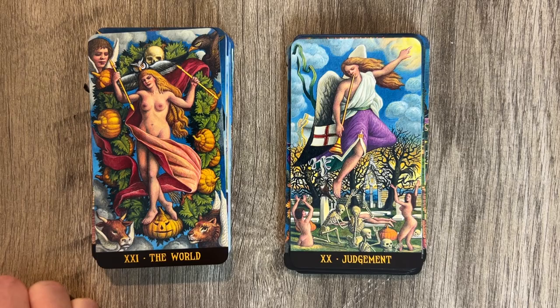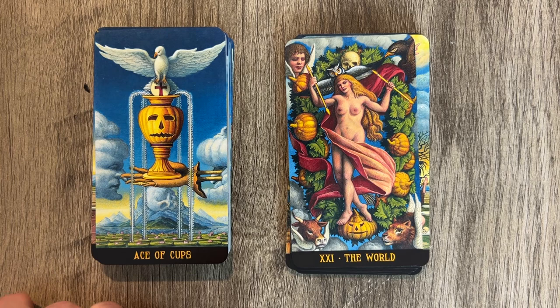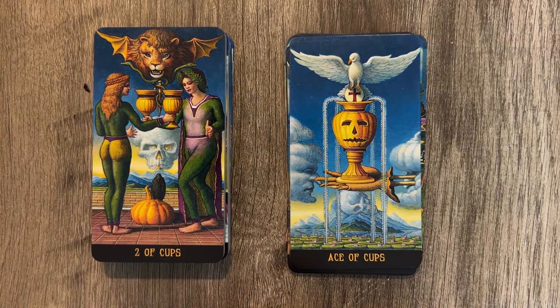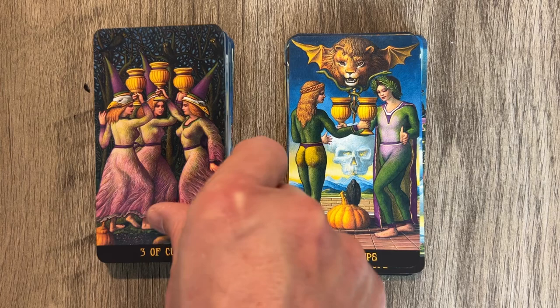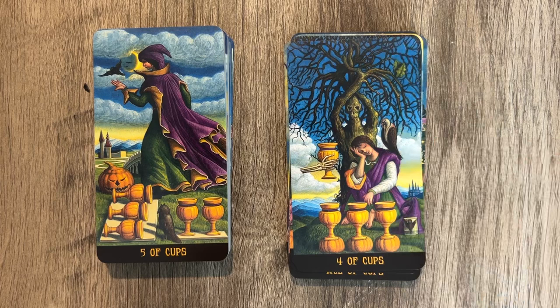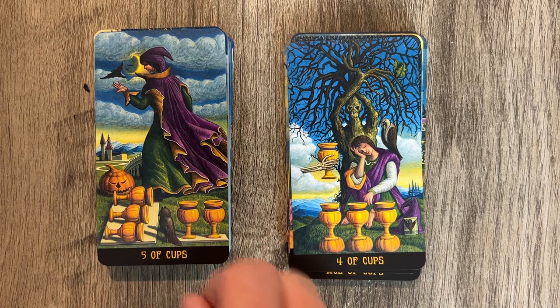The Ace of Cups features a kind of skeletonized hand with a glove, and then the usual dove with all the symbolism. I really like the shading on this — it's pretty tight. The Two of Cups shows a meeting of the minds with a pumpkin in the background and a skeleton in the base. The Three of Cups is a celebration. I do appreciate that these are illustrated minors — it's harder and harder to get illustrated minors the more decks we get. The Five of Cups is arranged in an interesting way — it's almost like an organized disappointment, which kind of makes sense thematically.